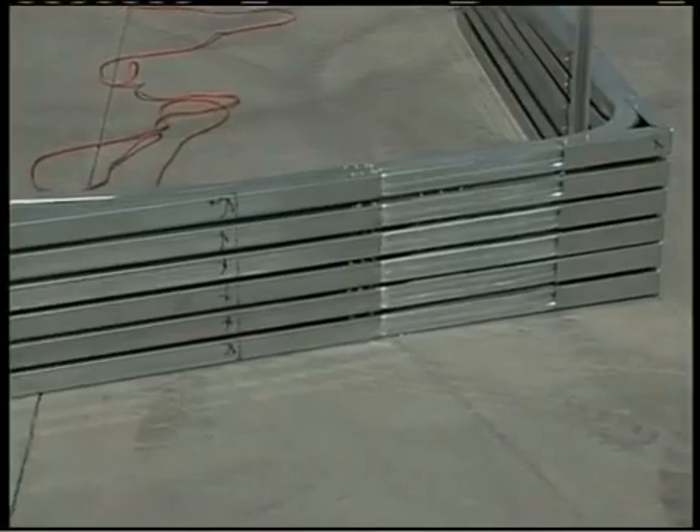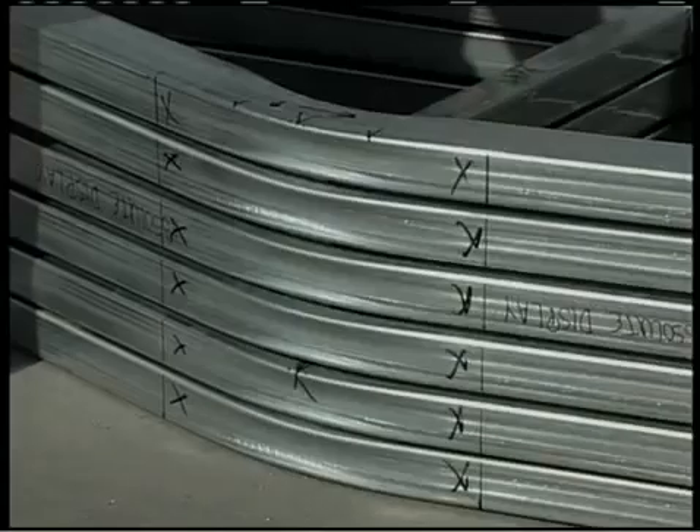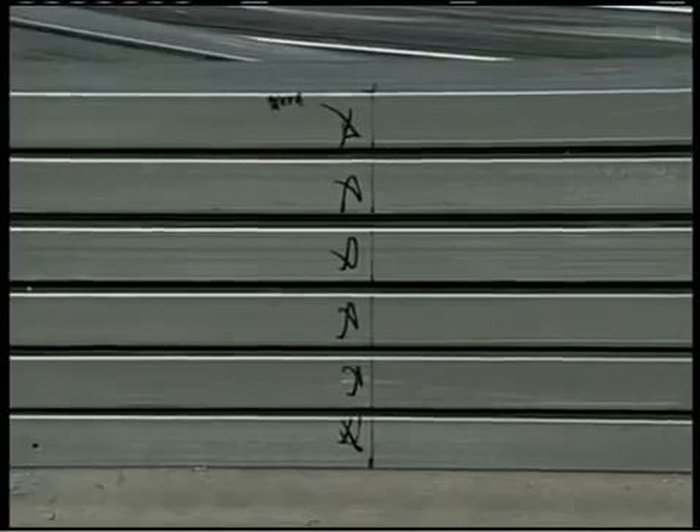Right now, while you've got the roof and wall assembly on the ground, is a real smart time to mark the rafters with the spacing that you're going to be putting the hat channel on the roof. This will save you having to do it while up on the roof, so while they're there on the ground and handy to get at, let's get them marked.